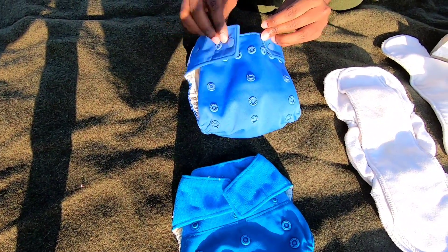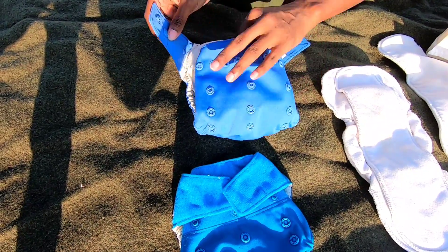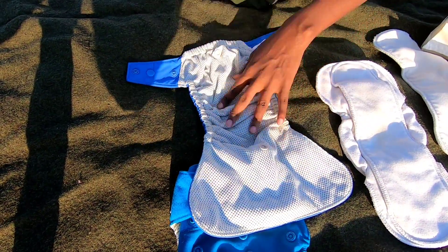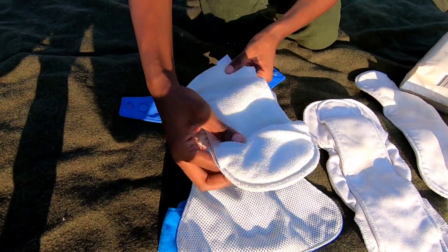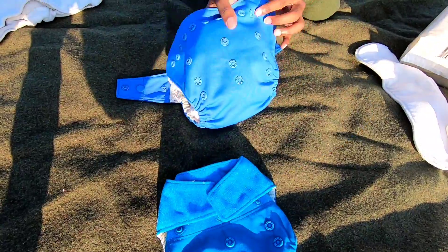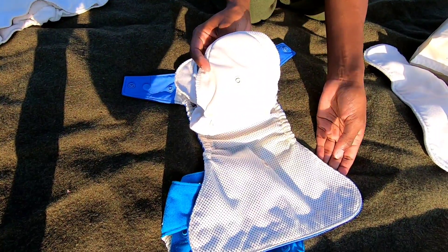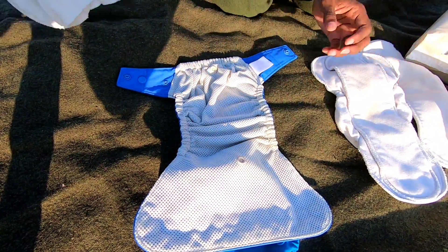Some babies are a little bit wider up here, some are a little more narrow, so you just snap it and get it pretty snug on baby. What I like about these is that if baby just got the insert wet, you can actually remove the snap and put in a new one. You can actually use these hybrid covers for multiple diapers. I typically go through about three of these a day, depending on how much fluid the baby has had.